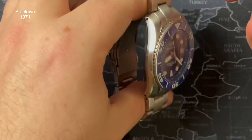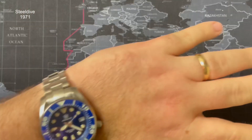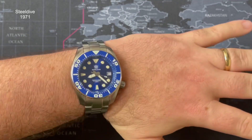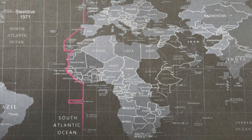Let me pop it on the wrist quickly. My wrist is just above seven inches for reference. That's what it looks like on me under studio lighting — you'd have seen the daytime shots earlier for another perspective. It's a cool watch — the Steel Dive Sumo wasn't really on my radar, but my friend Adrian got it and honestly I can see why. It's actually not a bad looking watch.